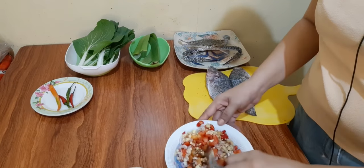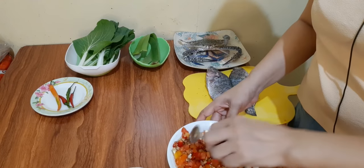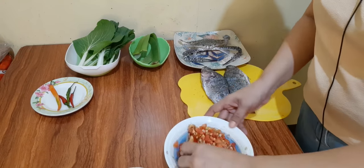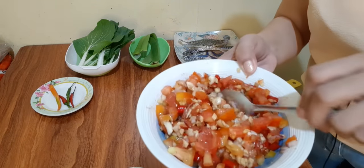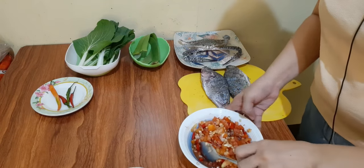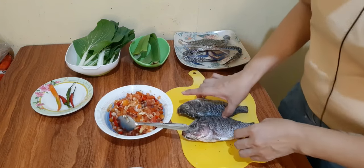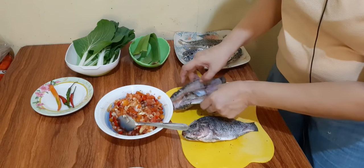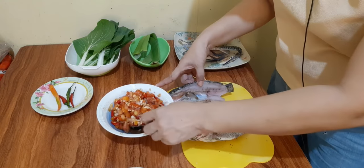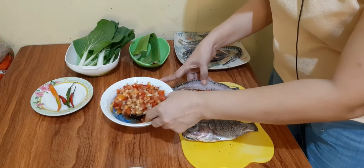Haluin lang natin sya ng mabuti. At ipapalaman na natin sya sa ating tilapya. Biniha ko po ito sa gitna para may ilagay natin yung ating palaman. Ilagay lang natin sya dito sa loob.